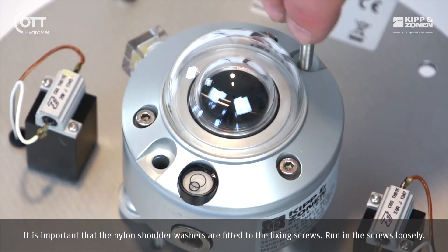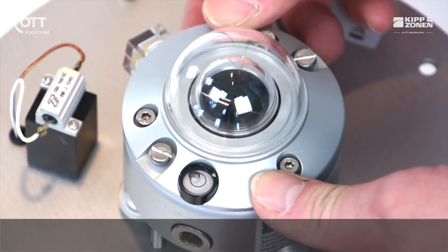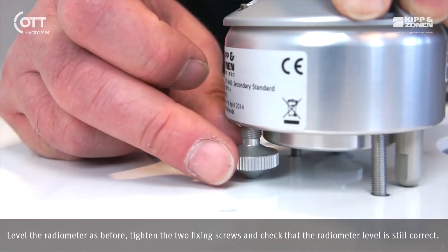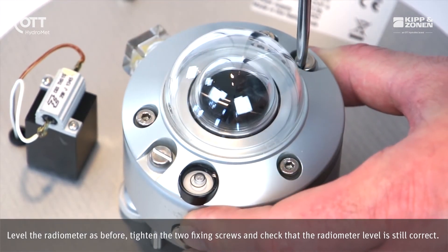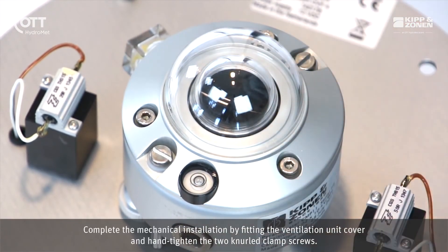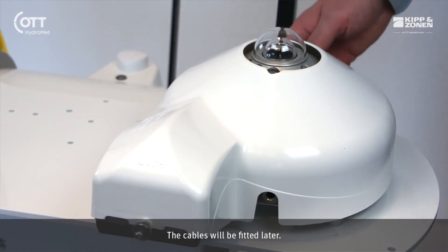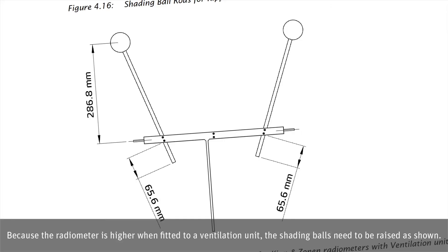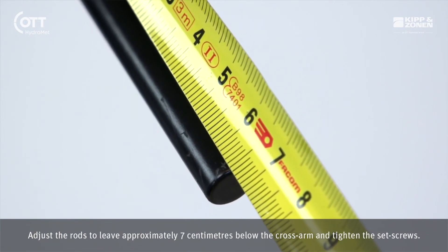It is important that the nylon shoulder washers are fitted to the fixing screws. Run in the screws loosely. Level the radiometer as before. Tighten the two fixing screws and check that the radiometer level is still correct. Complete the mechanical installation by fitting the ventilation unit cover and hand tighten the two knurled clamp screws. The cables will be fitted later. Because the radiometer is higher when fitted to a ventilation unit, the shading balls need to be raised. Adjust the rods to leave approximately 7 cm below the cross arm and tighten the set screws.